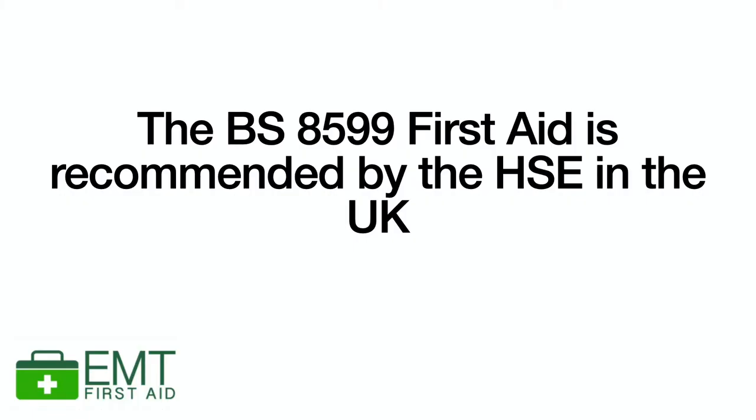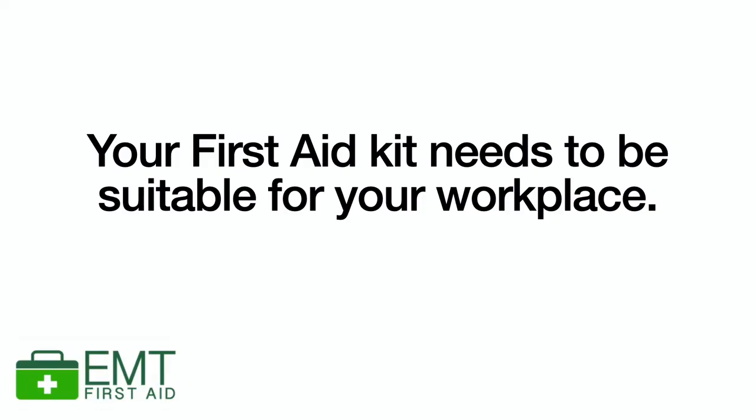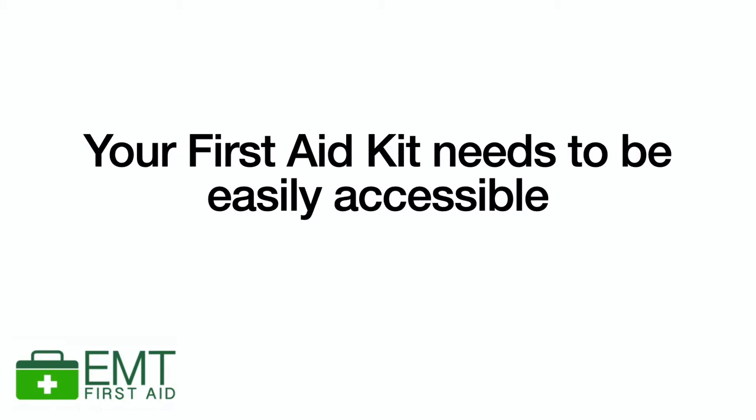They also suggest that if you are looking into buying a new first aid kit, look for the British Standards 8599 kit. By law your kit doesn't have to meet this standard, but you should check it actually contains what you've identified in your first aid needs assessment. You can add or take out from it if need be. A workplace first aid kit must be suitable for your workplace and placed where it's easily accessible by anyone who needs it.